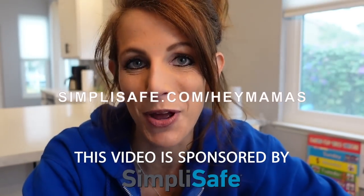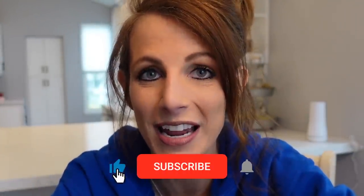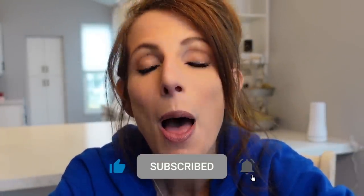Thank you SimpliSafe for sponsoring this video. Father's Day is right around the corner and I wanted to get something for Brian that was meaningful but also had a purpose to it.